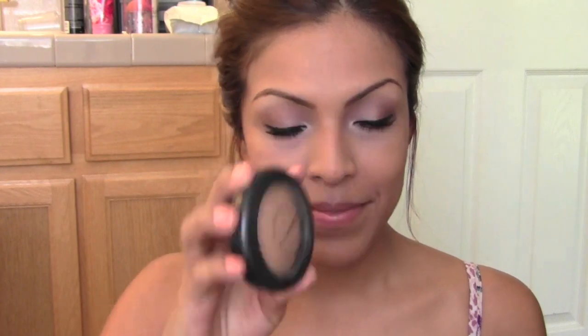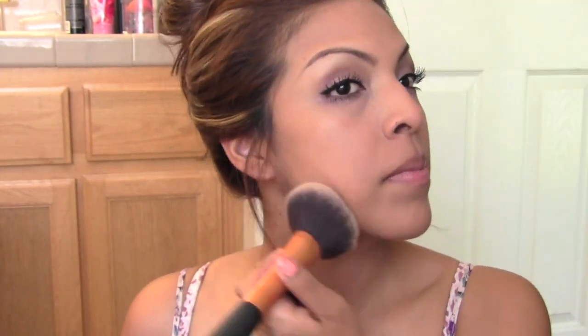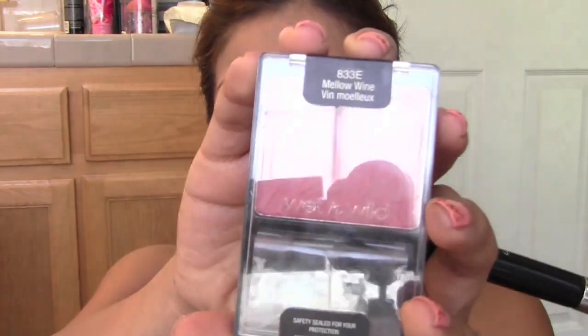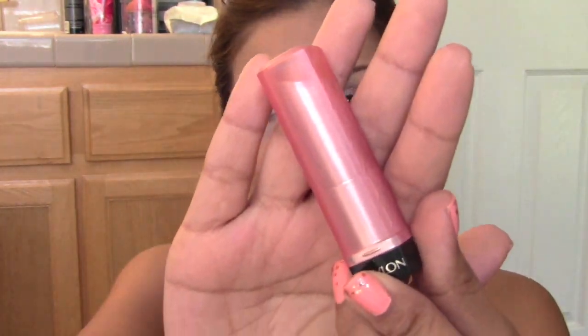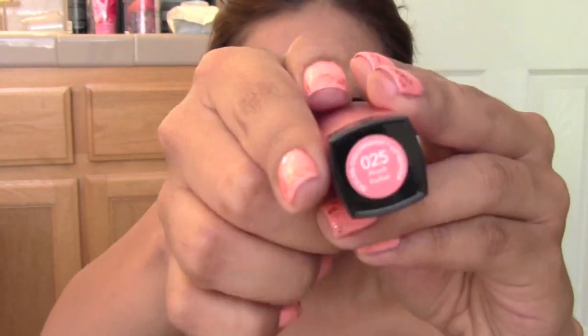To finish everything off, take a powder of your choice. I'm using the MAC Mineral Skin Finish and placing that over the BB cream to set it in. For a little color on the cheeks I'm using my Wet n Wild blush in Mellow, placing that on the apples of my cheeks very lightly, then sweeping the excess on my chin, forehead, and nose. For the lips I'm using my Revlon Lip Butter in Peach Parfait — one of my all-time favorite everyday lip butters — just a pretty peach neutral color.